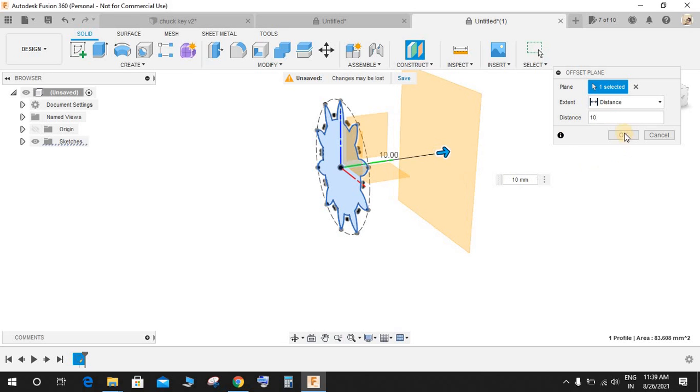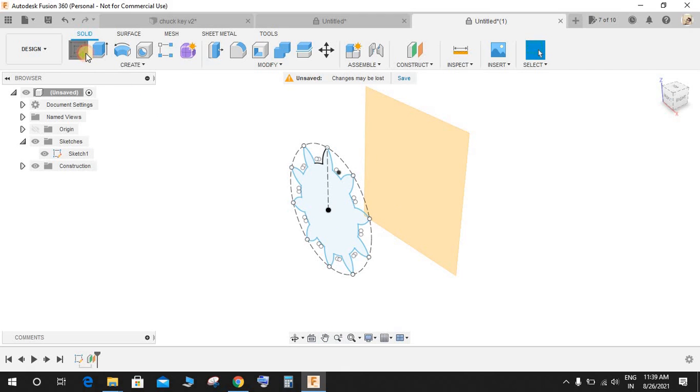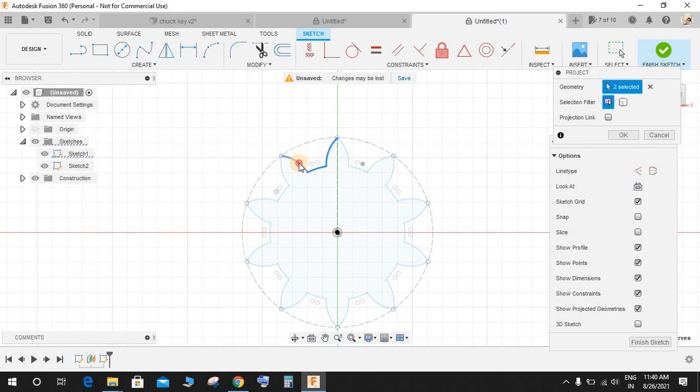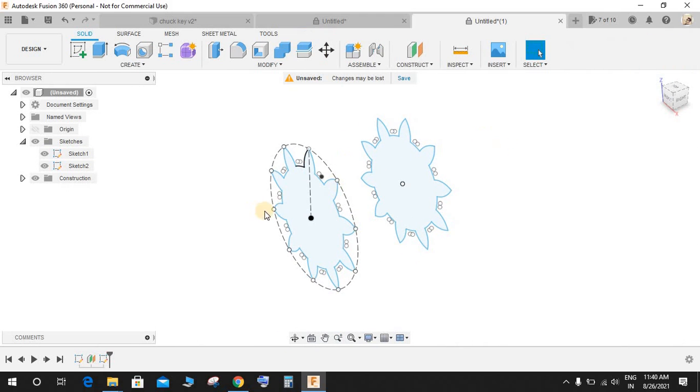Go to Construction and construct an Offset Plane backwards at a distance of 10 mm and press OK. Once done, click on Create a Sketch and this time create a sketch on the plane we just created. Press P for Project, select all the elements you have drawn, and project them onto the new plane. Select all the lines one by one and press OK, then finish the sketch.